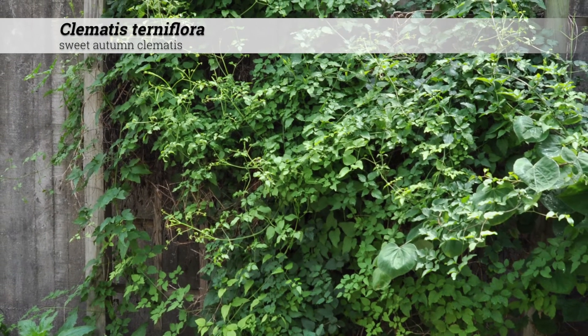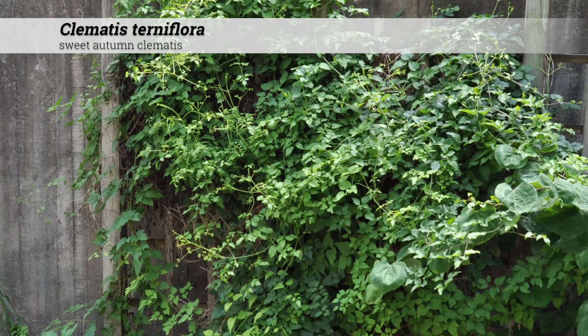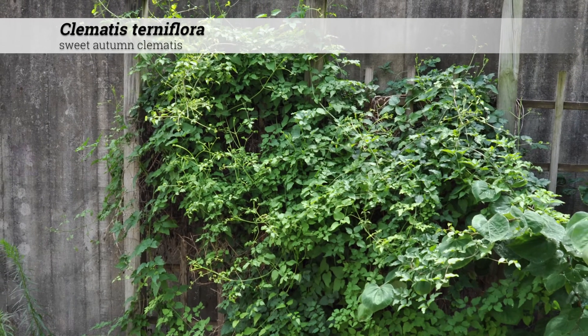Clematis terniflora, sweet autumn clematis. This is a climbing and creeping vine which can reach 30 to 50 feet high, although it depends on what the vine is climbing on.